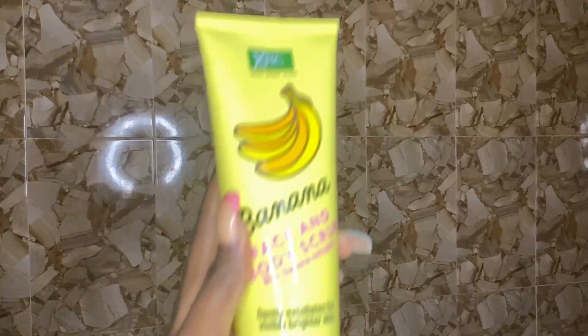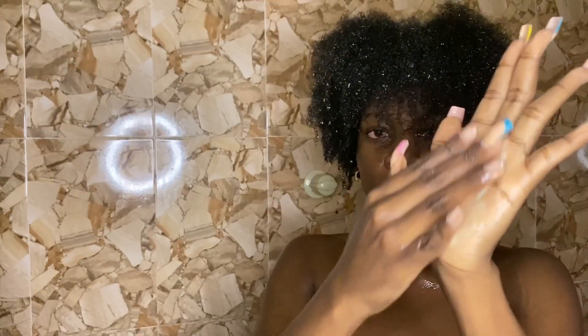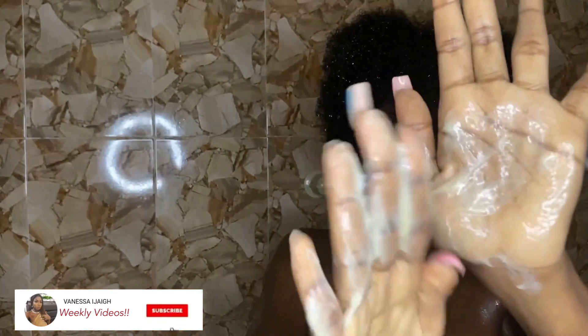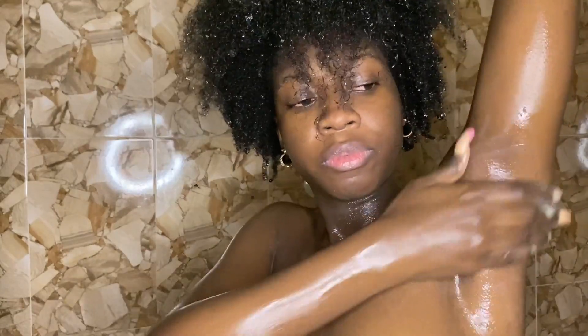After shaving, the next thing I'm going in with is this banana body scrub — the banana face and body scrub by XPC. This is also a recent pickup and I do like it. One thing I don't like is that it's not very thick; it's a bit runny, but it does have tiny beads which get the exfoliating done for sure. Using it, you'll definitely feel like you're getting that exfoliation done. Even though it's runny, it still gets the job done and it smells amazing. I used this all over my body and then rinsed it out.